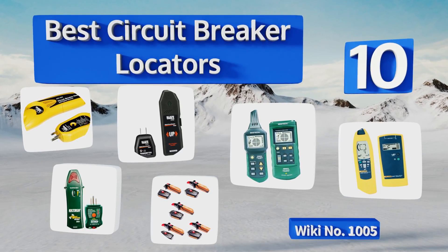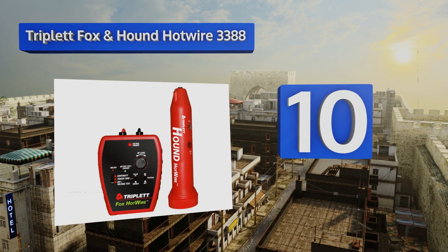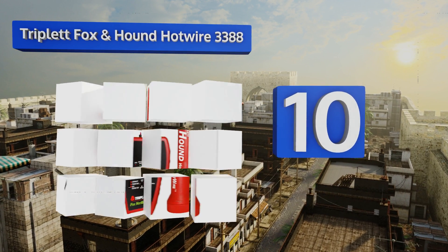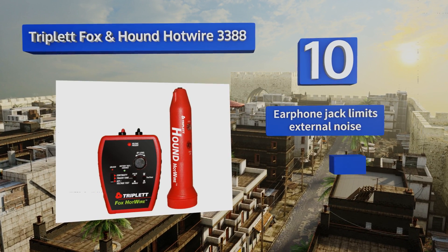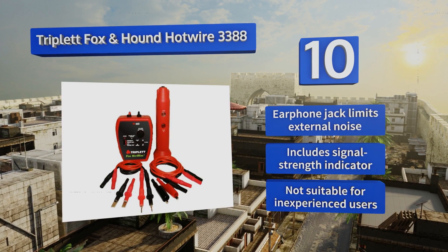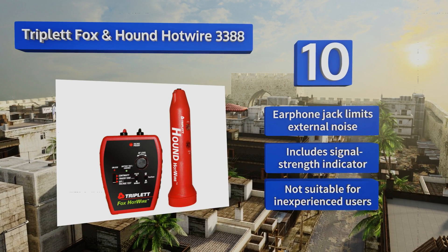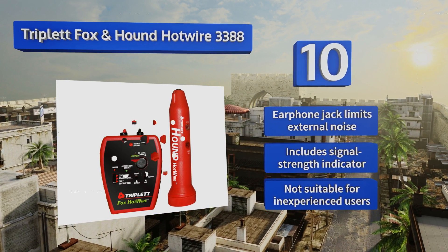Starting off our list at number 10, the Triplett Fox and Hound Hotwire 3388 does a lot more than simply identify circuits. Using its True Trace technology, it can find wires up to three feet underground, and the tracer has a built-in audio filter to reduce static on live wires. It comes with a neoPhone jack that limits external noise and a signal strength indicator. However, it's not suitable for inexperienced users.